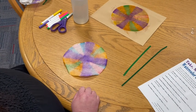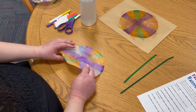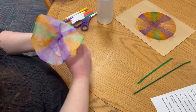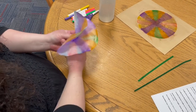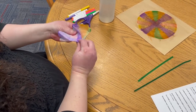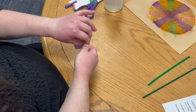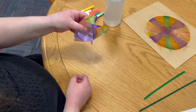So the next step is making the flower. What you need to do is gather the coffee filter into the center just like this, and then twist the point a little bit — just like that — so you have a twisted point.